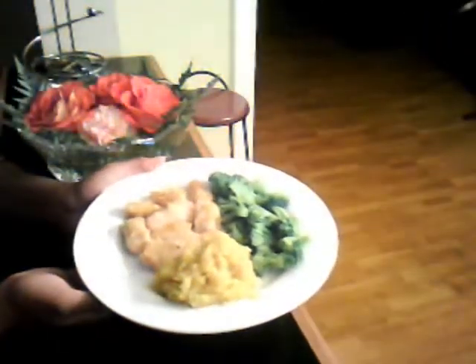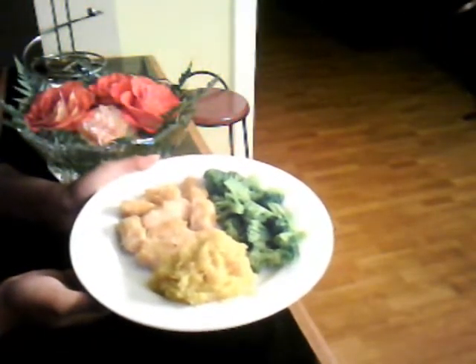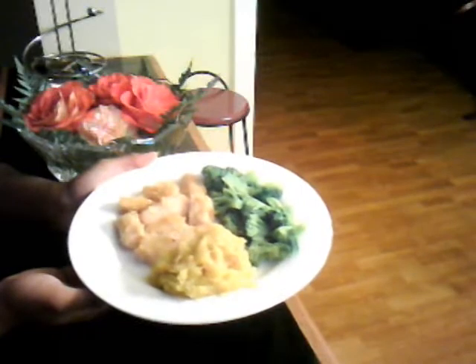And here's the finished product: honey sesame chicken, butternut squash, and steamed broccoli.